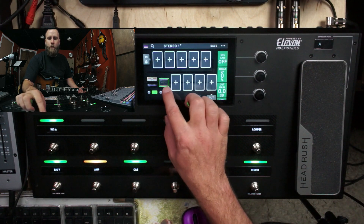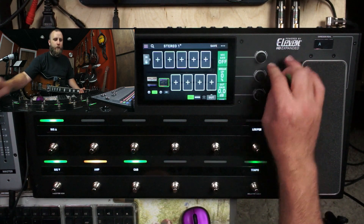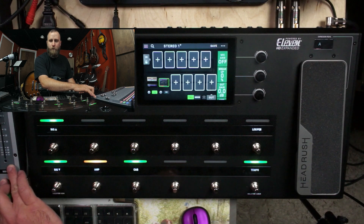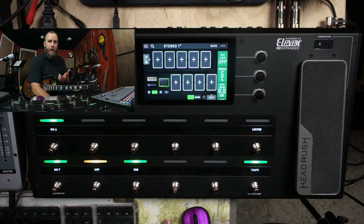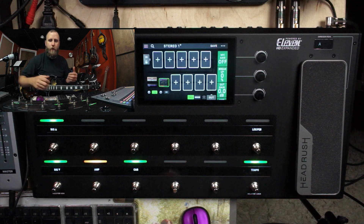Let's mess with the amps first. I do have this set up with the outputs going into my PreSonus Studio Live board, then sending out two channels from the XLR outputs. So you're going to hear a true stereo signal if you're listening on headphones, studio monitors, or a good stereo rig.